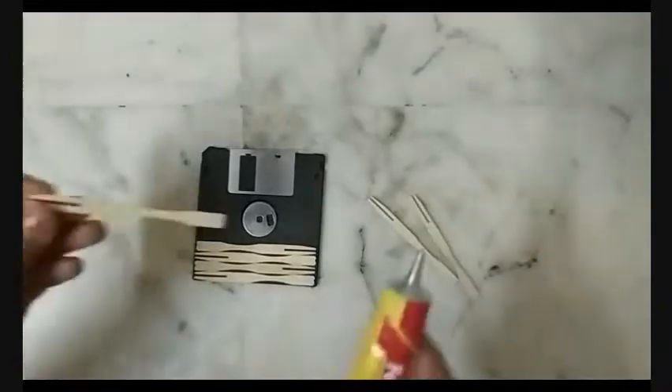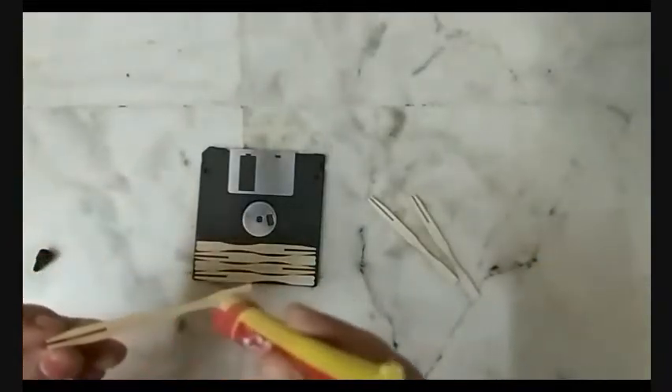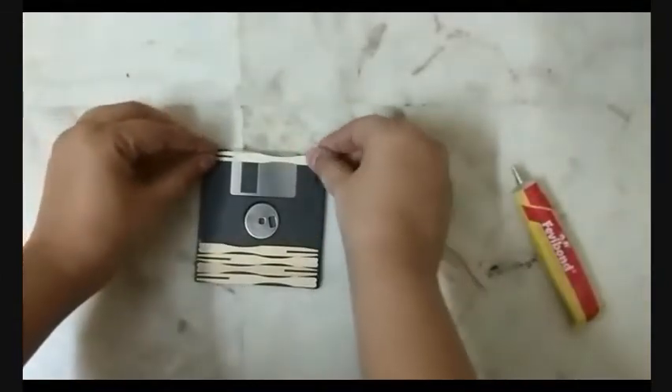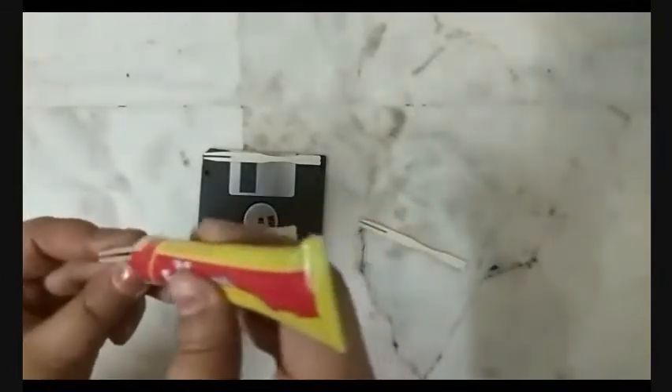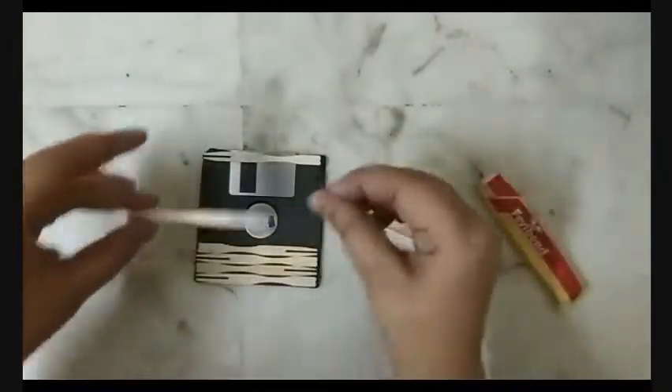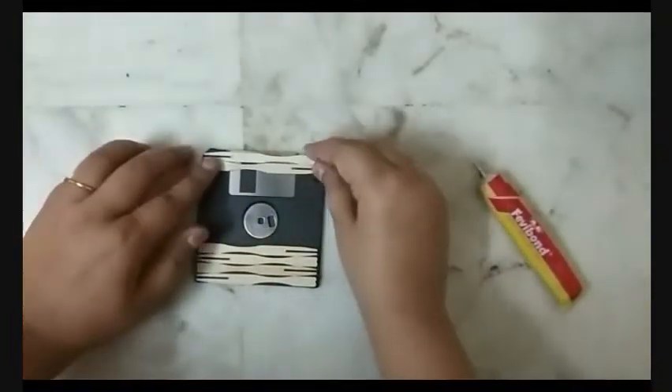Then I took another plate of salad and did the same. You can actually count the number of plates of salad I had that day! Is there something wrong with me? Well, back to the video — I'll be sticking these wooden forks onto my floppy disk.